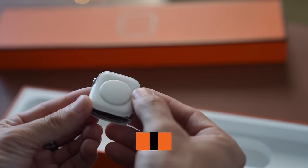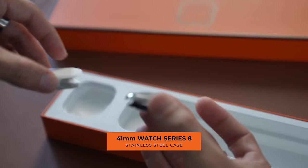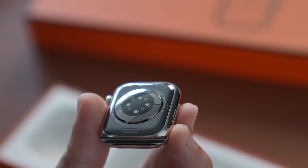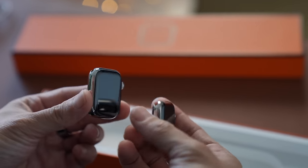It is a 41 millimeter watch. This is basically a stainless steel Apple Watch — it's exactly the same as a stainless steel Series 8. There are two differences: one on the outside and one on the inside. If you flip it around, notice it says Apple Watch Series 8 Hermès, so you do have that branding. And on the inside, I'll show you later our exclusive Hermès watch faces.